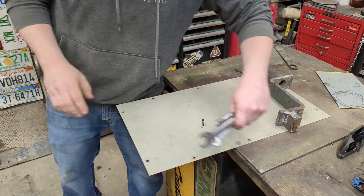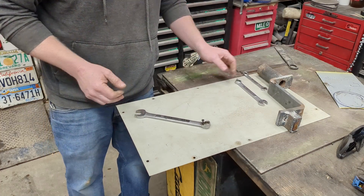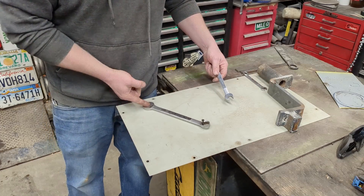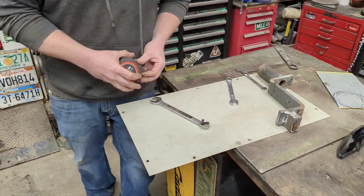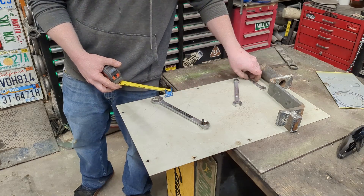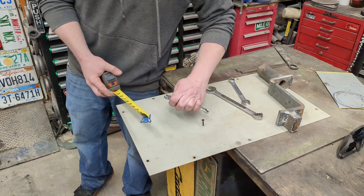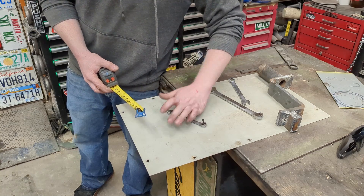Then we take our wrench — whatever size wrench we want for our radius — and take our plasma cutter. Say we want to do double; this is going to do a circle radius of about eight inches. If we went with a little teeny wrench, this is going to do about a five inch circle. Doesn't really matter.